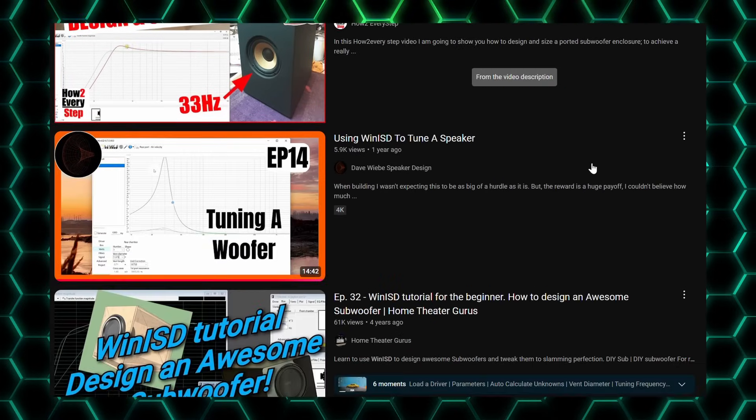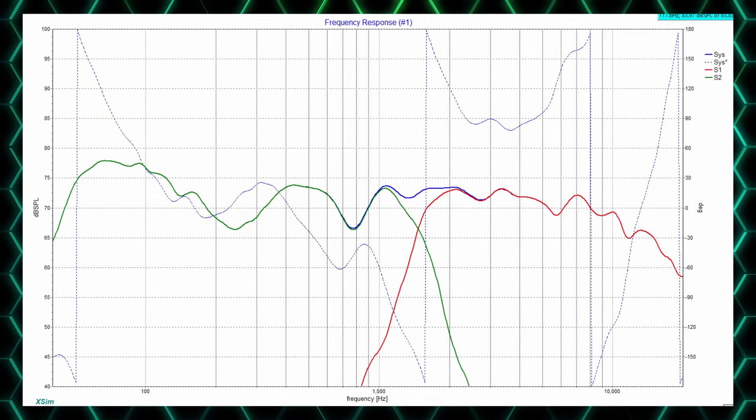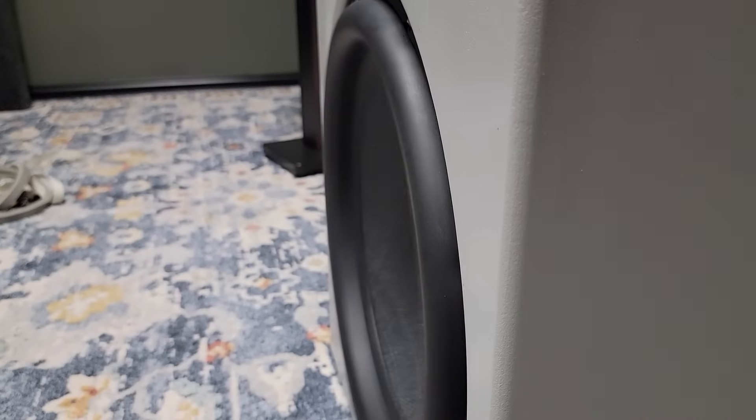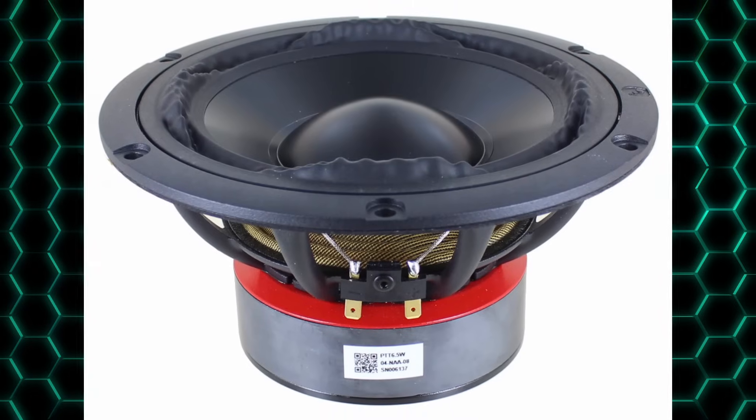When choosing a woofer, you'll need to have design goals in mind. How loud do you want to play? How low do you want the bass to extend? How high do you expect to cross the mid to your woofer or tweeter? There are drivers designed to excel at one thing like deep bass, low distortion, or high efficiency, and there are drivers designed to do all of these things as best they can.